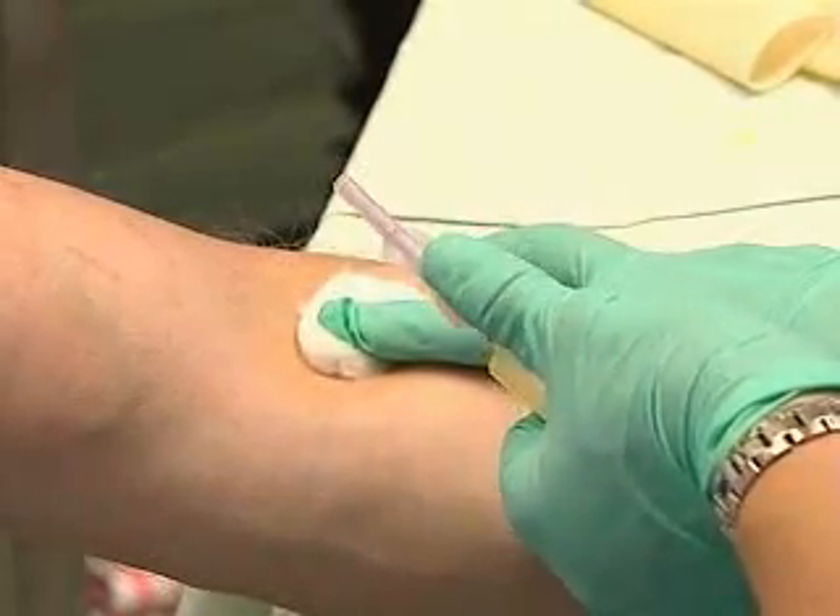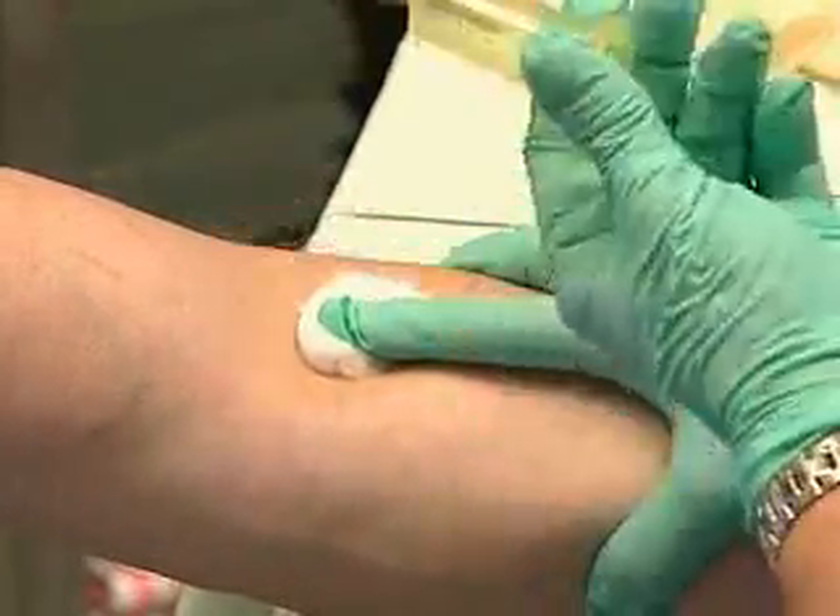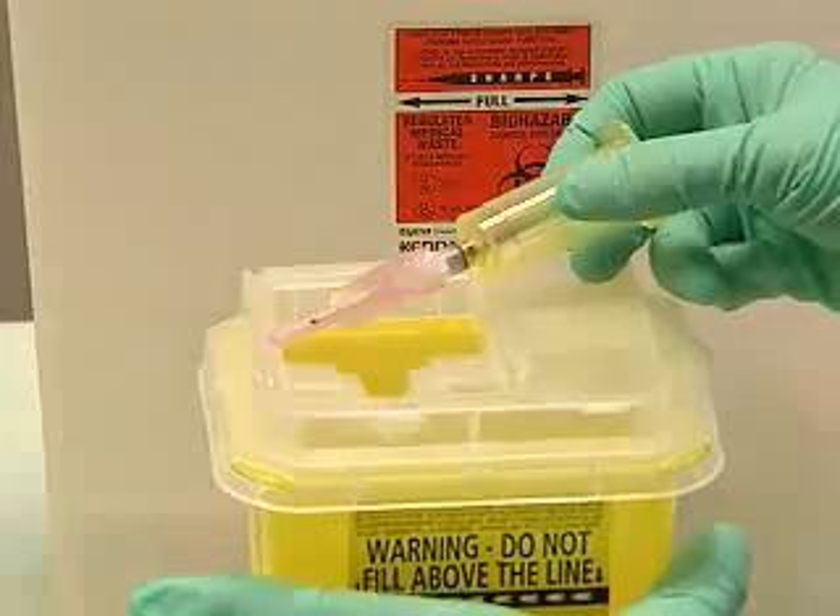Flip the needle guard back into place, protect the puncture, and the sharp goes right into the container.